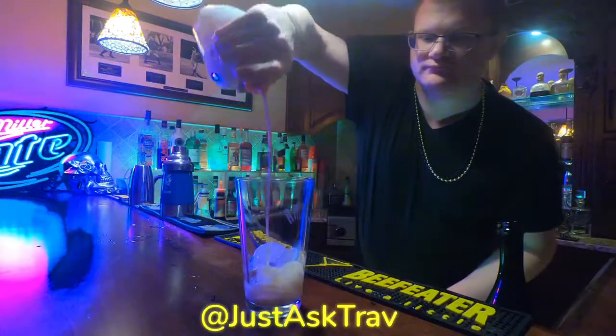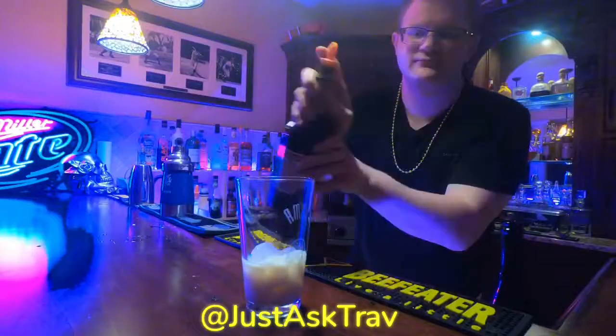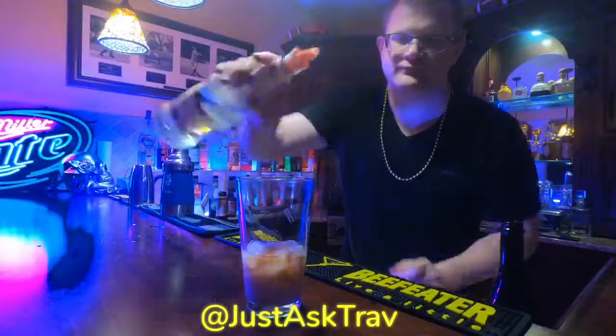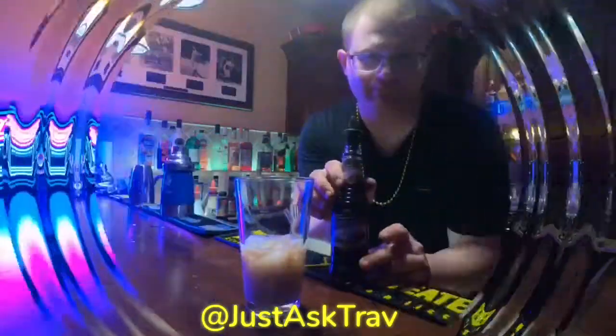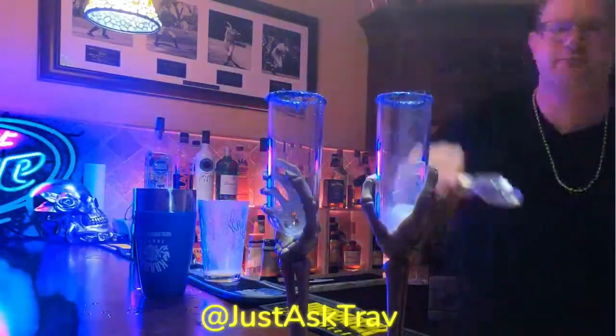You're going to add into a shaker glass filled with ice your first ingredient: two parts of rum chata. Go on top of that with one part of blackberry brandy, followed up by one part of creme de coco white, and just about a half part of creme de cassis.